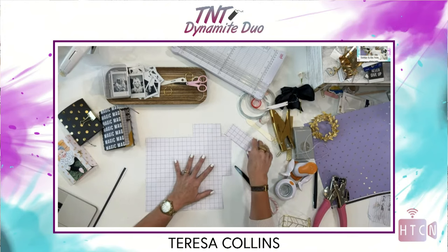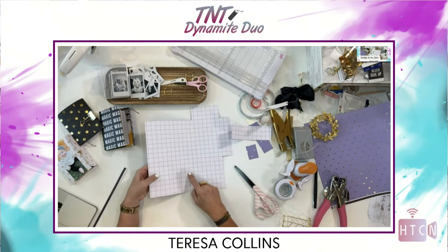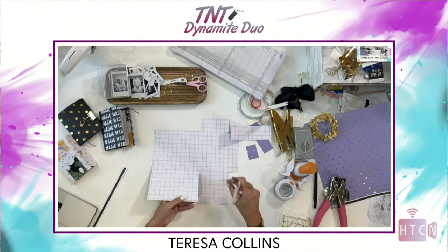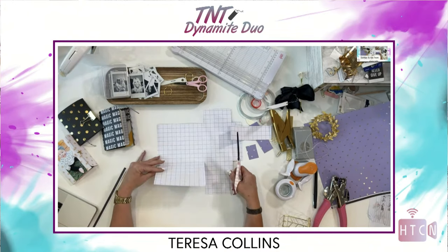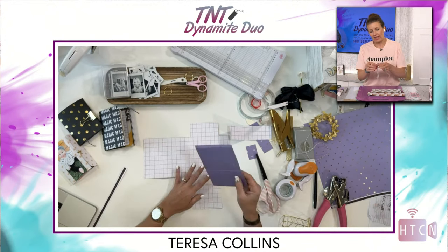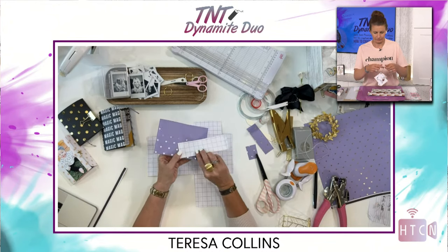So we went to that second line and now we have this piece with a little score line there — which helps because I use this as a flap later. Along the bottom of your page you have two boxes, and at the second score line you're going to cut all the way up to where it's scored. Once you've done one of these you'll absolutely fly through it — just use your first one as a template.